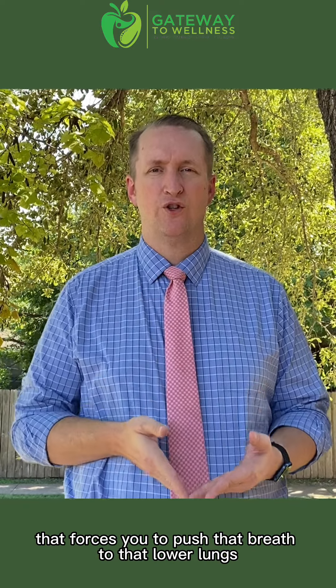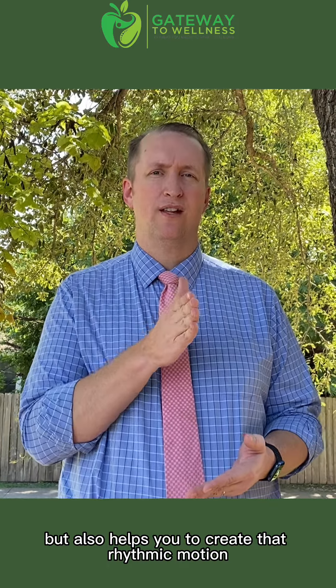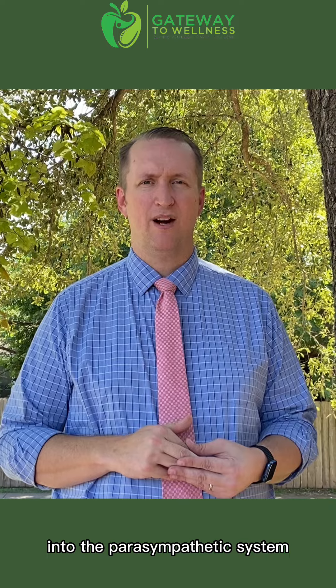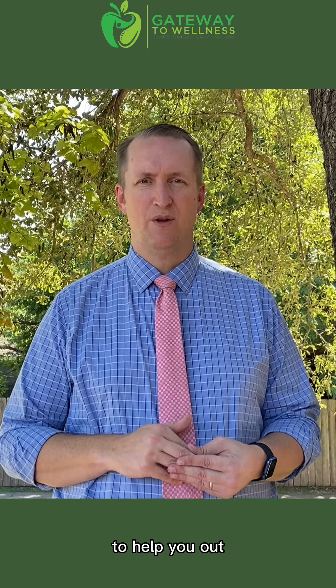What this does is it forces you to push that breath to the lower lungs, but also helps you create that rhythmic motion, which helps get more into the parasympathetic system — where we can get on that brake pedal to help you out. Okay, here we go.